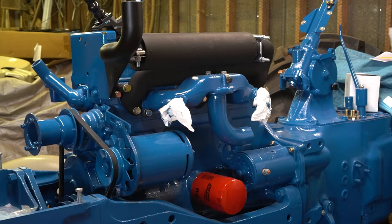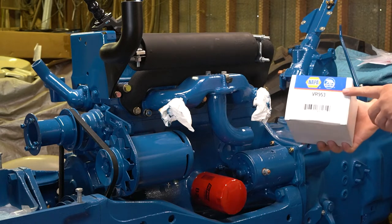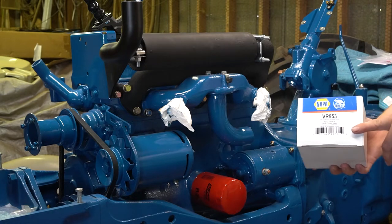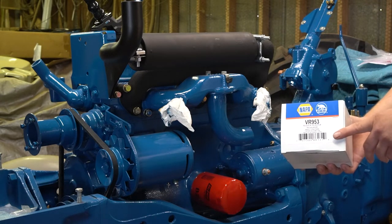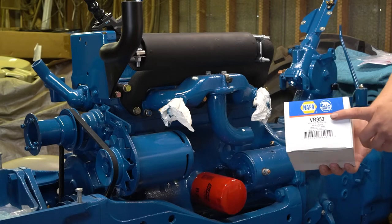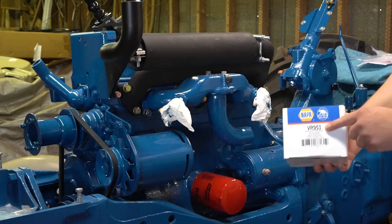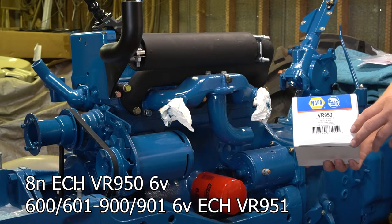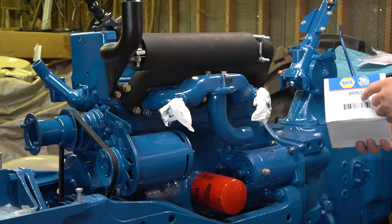For a parts breakdown on the regulator, I like these NAPA Echelon ones. These are still made in the USA. I bought this one back in 2020 or 2021. Both my 861 and my 8N have these regulators. The 861 has the VR953, which is the 12-volt for the diesels. The 8N is the 6-volt one — I'm not sure of the number. I'll try to look that up and let you know. I'll also try to find the 6-volt for the 100 series.